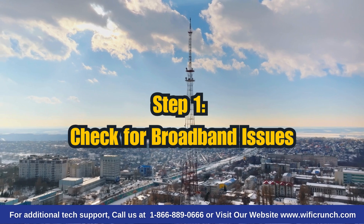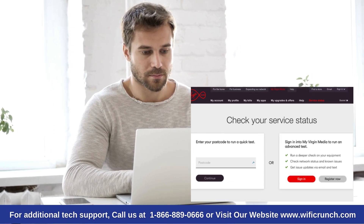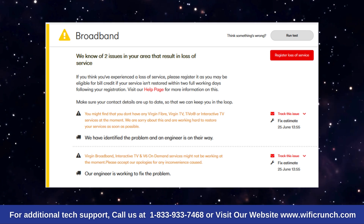Step 1: Check for broadband issues. Let's check if there are any broadband issues in your area. Go to Virgin Media's service status tool, enter your postcode, and check for outages. If there are, you'll need to wait until they're resolved.